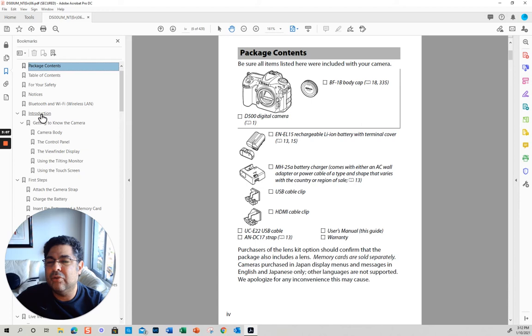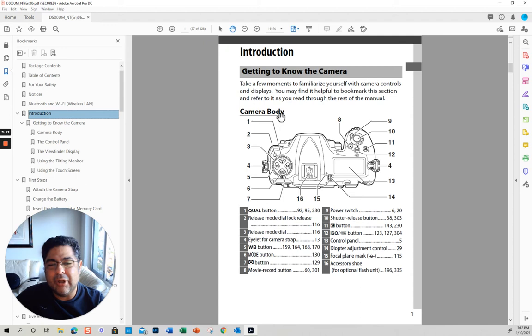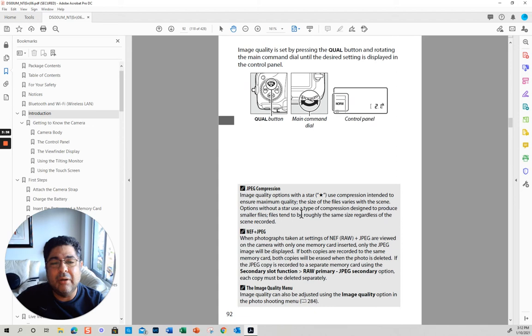Let's jump real quick to the introduction. I like to start here because you want to get familiar with the buttons on your camera. For example, this is the Qual button, right here. This is the quality of the picture — if you want RAW, JPEG, and so on.